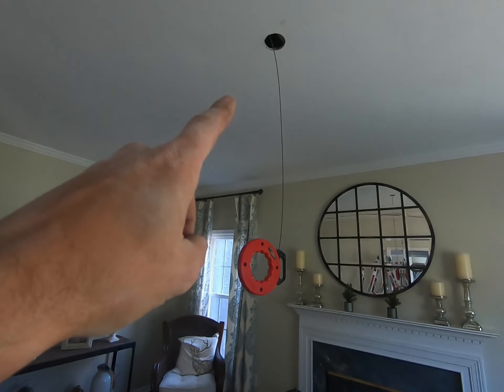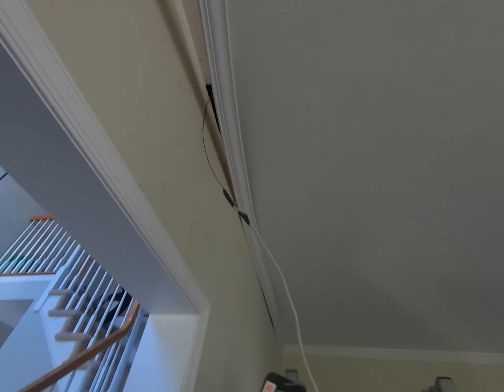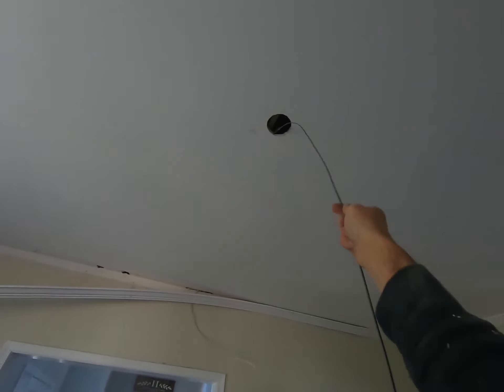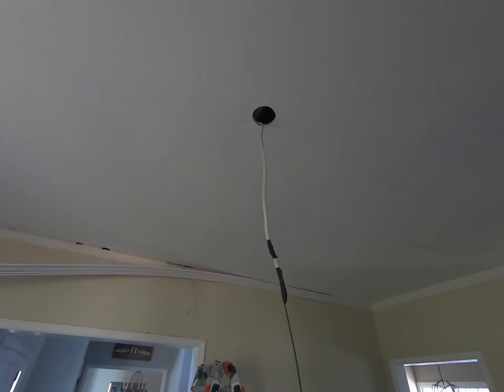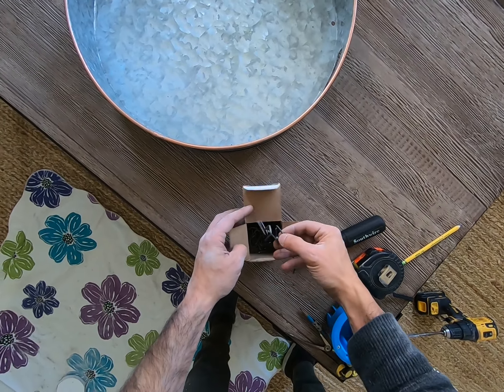With that out of the way, I fed my fish wire through the joist bay, then hooked up my 14-gauge wire to it and pulled it out the other side. That part is now complete.